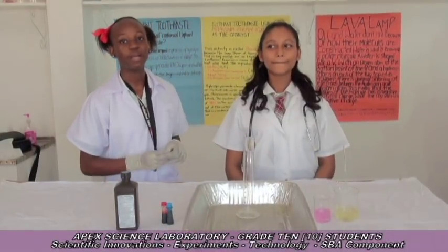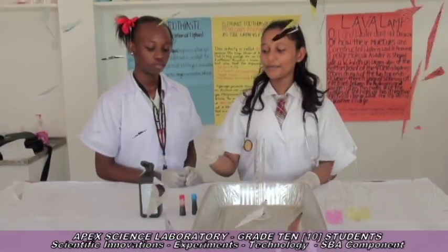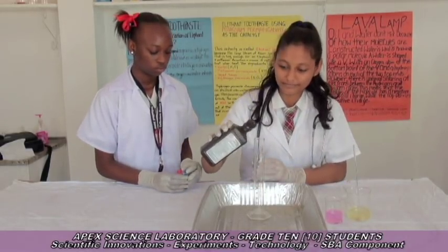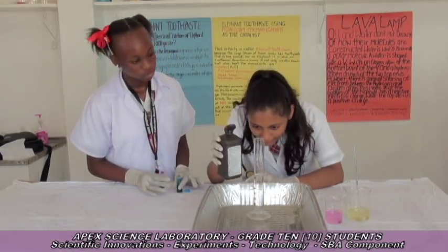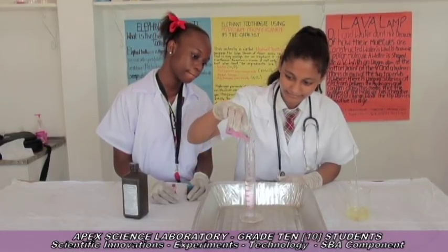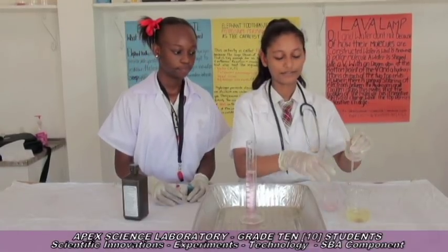I'm going to do an experiment called elephant toothpaste. In this experiment, there will be a foam. The foam uses hydrogen peroxide with potassium iodide as a catalyst to speed up the chemical reaction. We're going to use 3% hydrogen peroxide and measure it up to 40 cubic centimeters. Secondly, we're going to pour the liquid soap into the hydrogen peroxide.